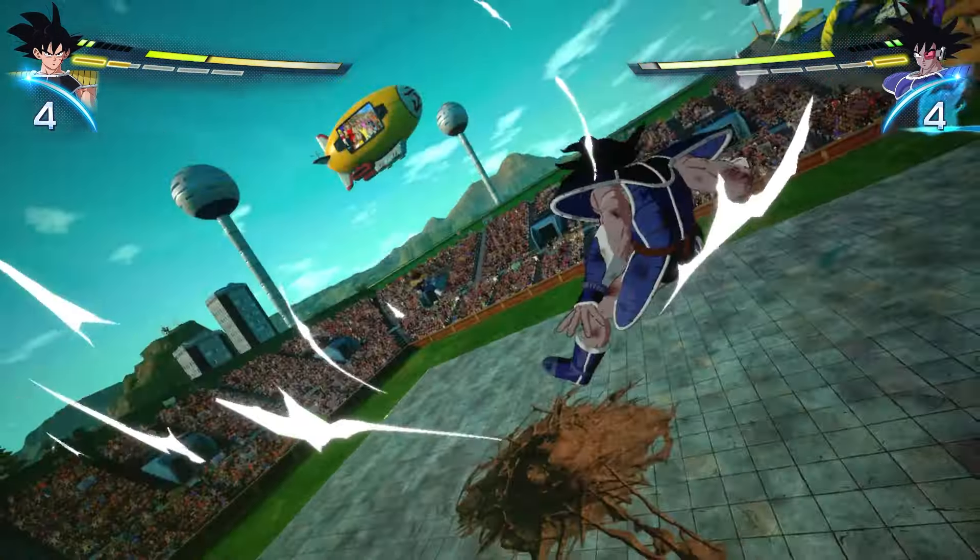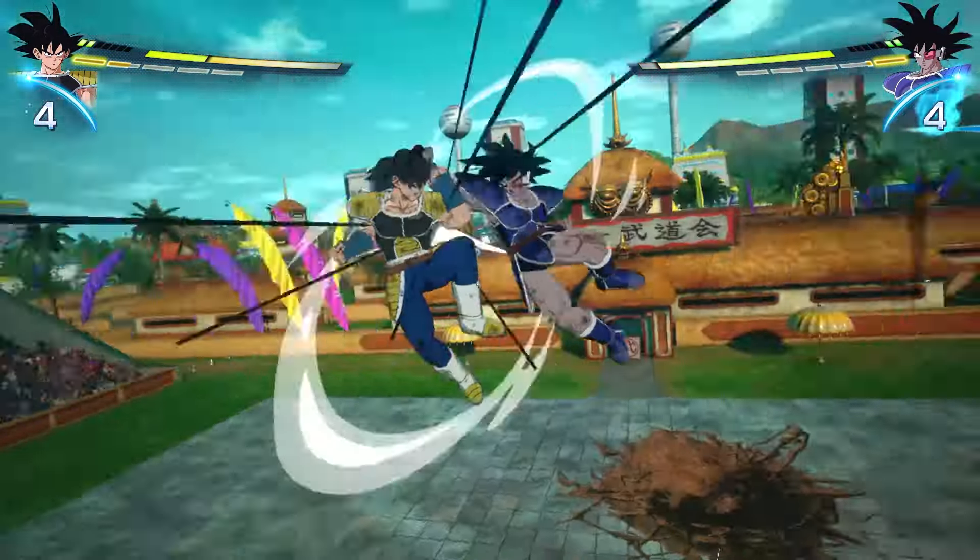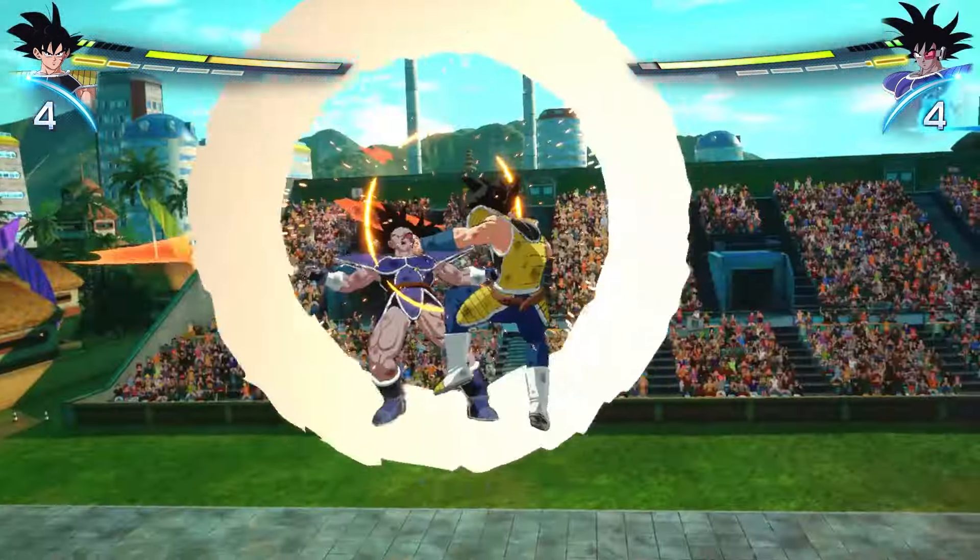Hey guys, Exalted here, back with another Dragon Ball Sparking Zero video. In this video we're going to be going over the super counter. As always, please like and subscribe and let's get into it.